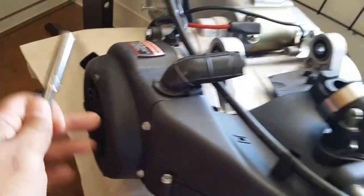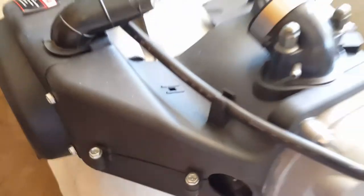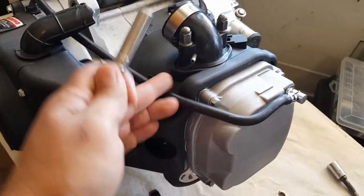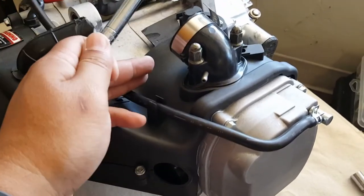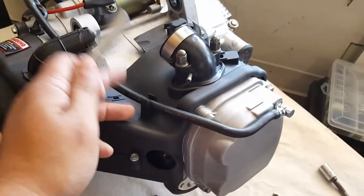You don't have to remove the stator for this setup. Once you get the engine off, this shouldn't take more than about 15 minutes once you get the hang of it — to swap out both cylinder heads, the cylinder itself, change out the piston rings, as well as change out the piston's wrist pin.